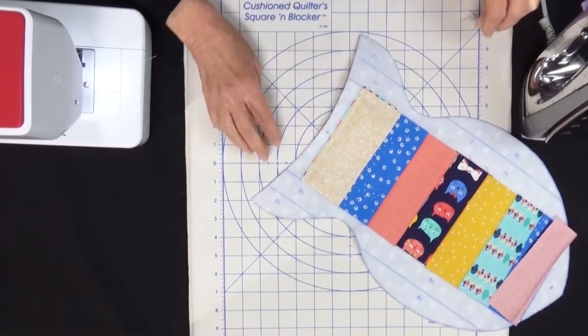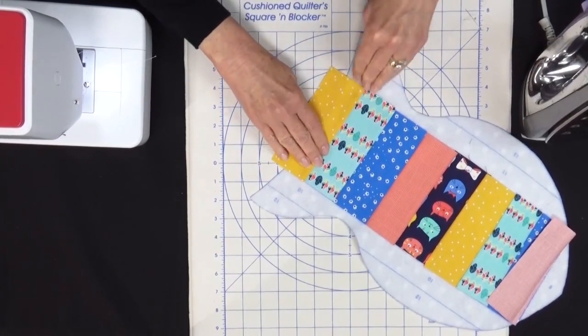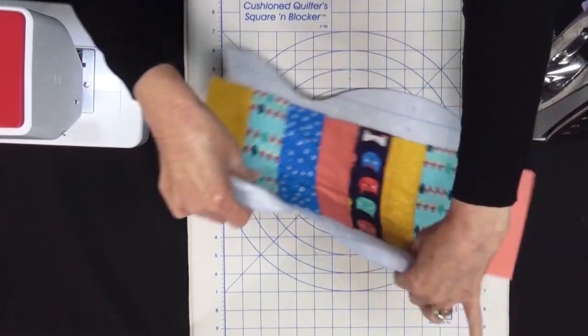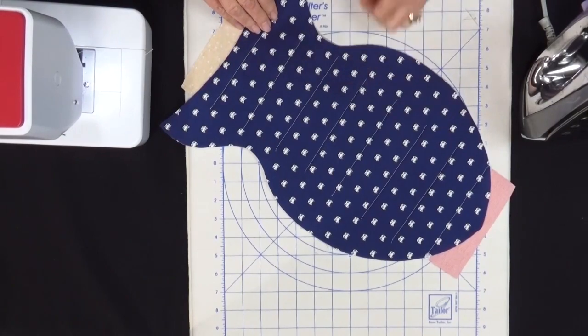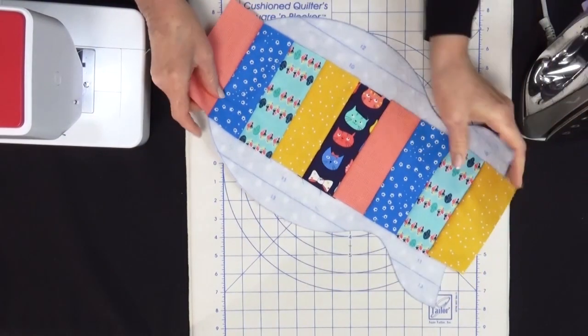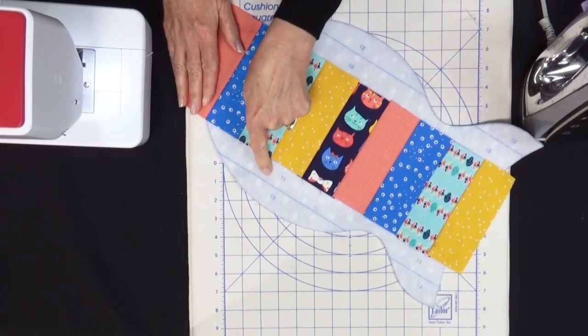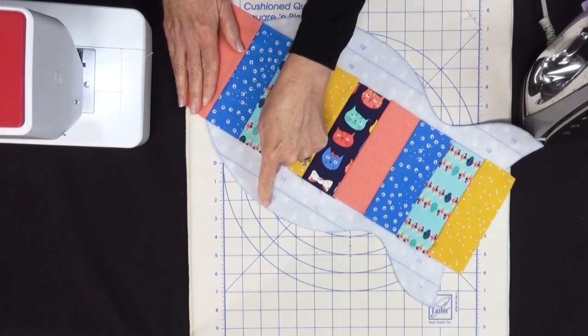Piece nine is now sewn. We're going to flip that open and finger press. Let's turn this over and take a look on the back — you can see all of our stitching lines, all our quilting is done. And we'll turn it back over to the front and we're going to add on pieces 10, 11, 12, and 13.